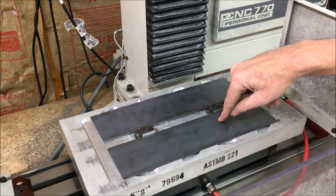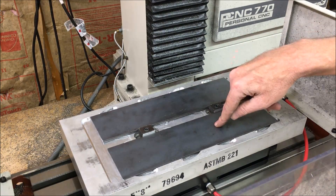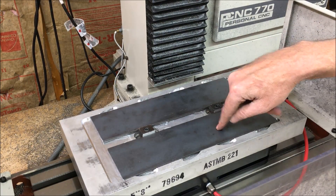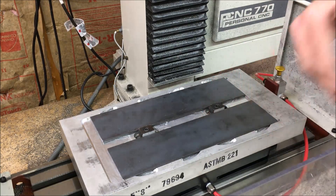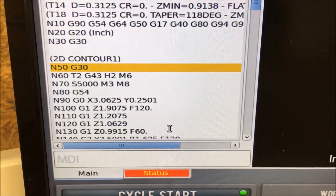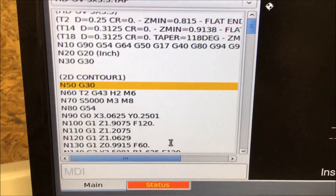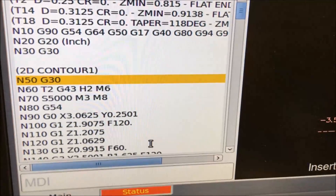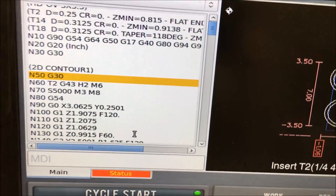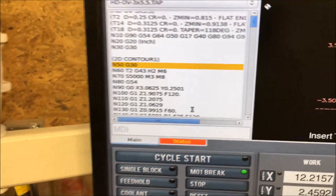I think it's like 16 thou depth of cut. Believe it or not, I've actually gotten the machining time down to half of what I originally had. This is at 5,000 RPM, 120 inches a minute. I actually changed a few of the parameters for speed and rapids, so I'm not really sure what to expect on this one, but I guess we'll find out.